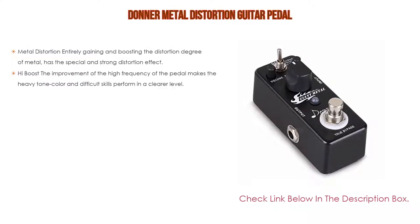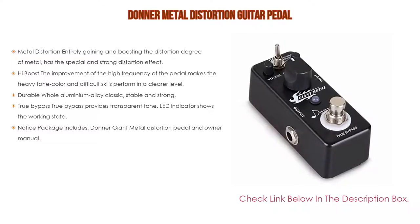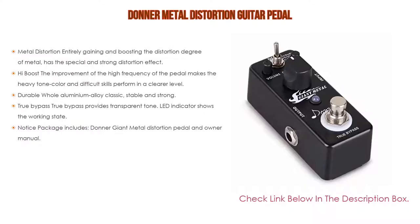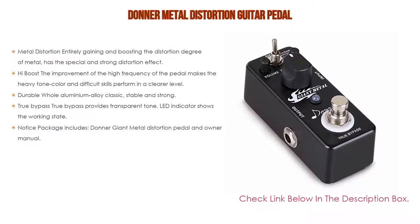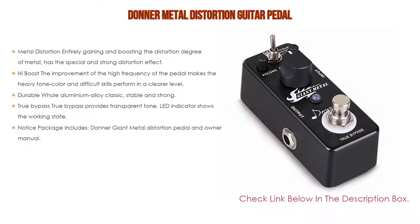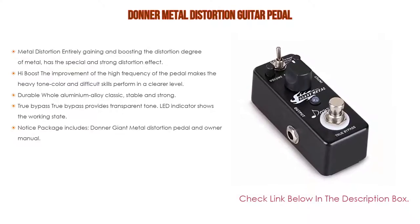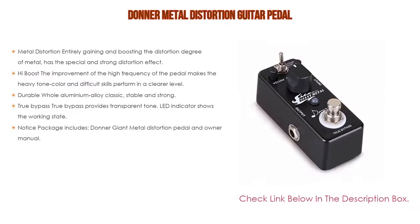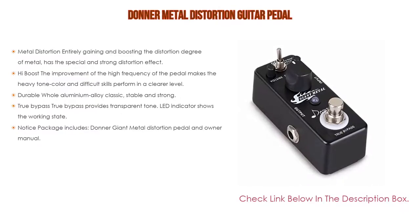Number three: the Donner metal distortion guitar pedal is on our list, which not only provides metal distortion, gaining and boosting the distortion degree — with special and strong distortion effect — but also high boost improving the high frequency of the pedal, making the heavy tone color and difficult skills perform at a clearer level. High boost provides the most expressive metal sound. Durable whole aluminum alloy, classic, stable and strong, with true bypass for transparent tone. LED indicator shows the working state. Package includes Donner Giant Metal Distortion pedal and owner manual. Power supply is not included.